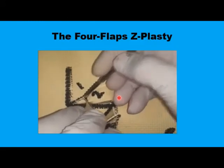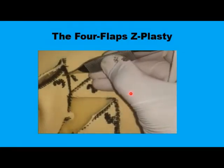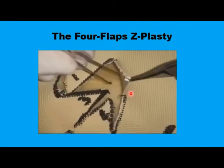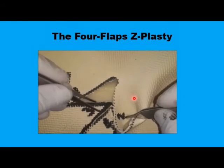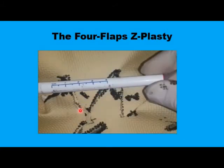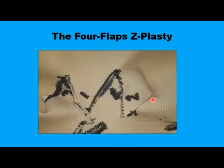The two central flaps — numbers two and three — are transposed to the periphery. Flap three is moved first, then flap two goes to the other side. Once these flaps are secured in position with corner stitches, you notice a significant increase in the length of the central limb to almost double its original size. Flaps three and two are now at the periphery, and flaps one and four are in the center. This is four centimeters up to the middle of the reconstruction, so you would expect a 100% increase in the length of the central limb.